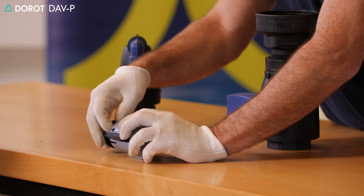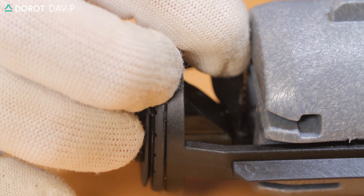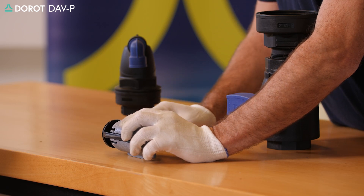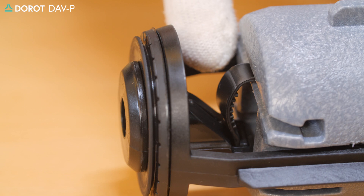We'll take the narrow part of the rolling seal and slide it through the groove on the float. We'll push it all the way towards the end, aligning it with the air release orifice.